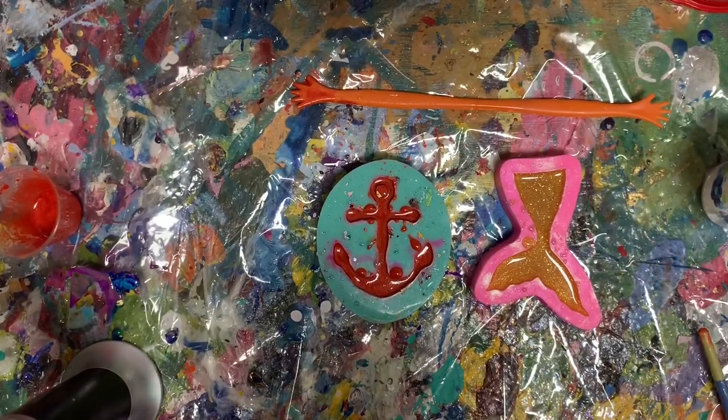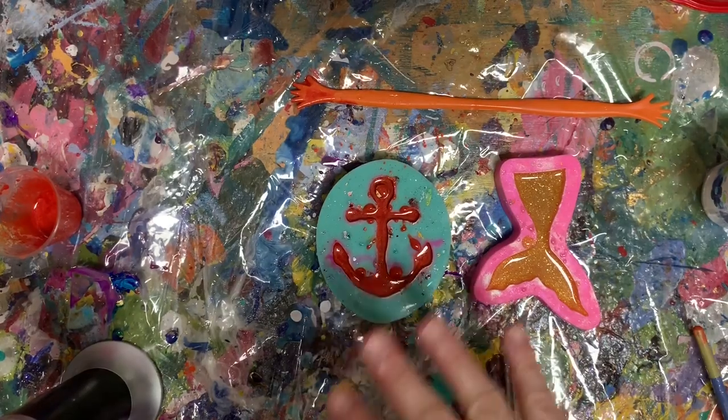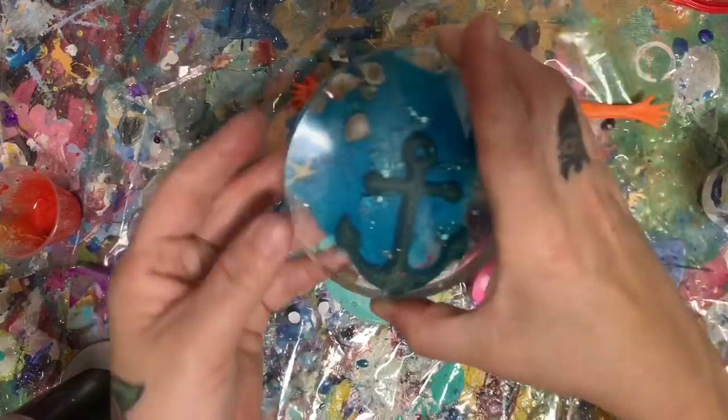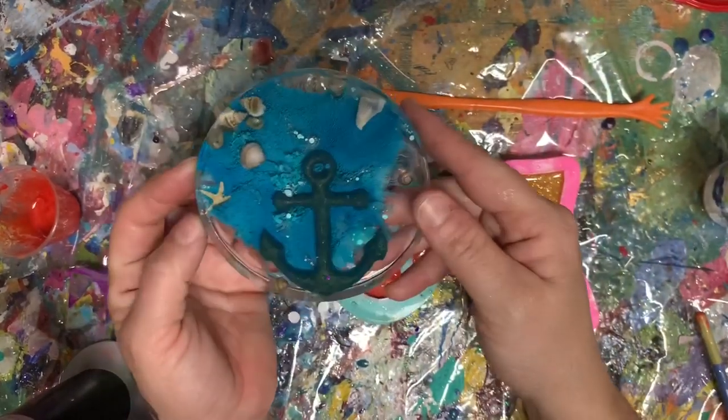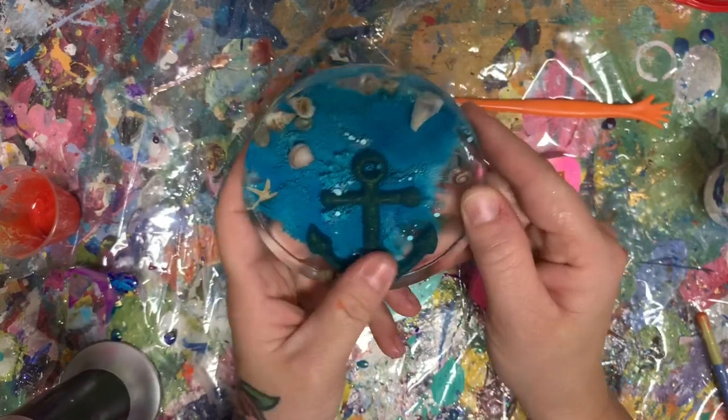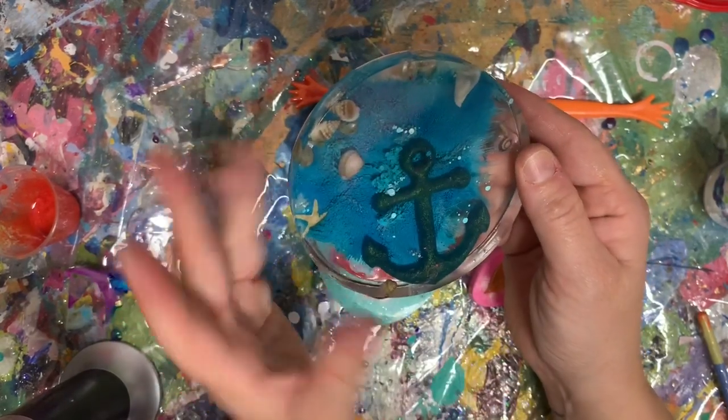So that's part one of my video — we made the two molds. Tomorrow we'll demold them and then put them in another mold to make the coaster. And then we'll throw some seashells, some starfish, and we'll do the alcohol inks to get that burst of color going.